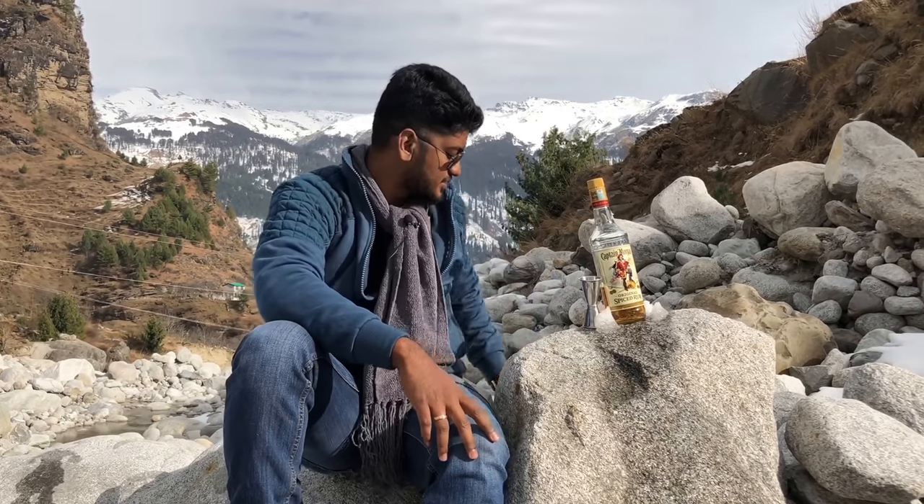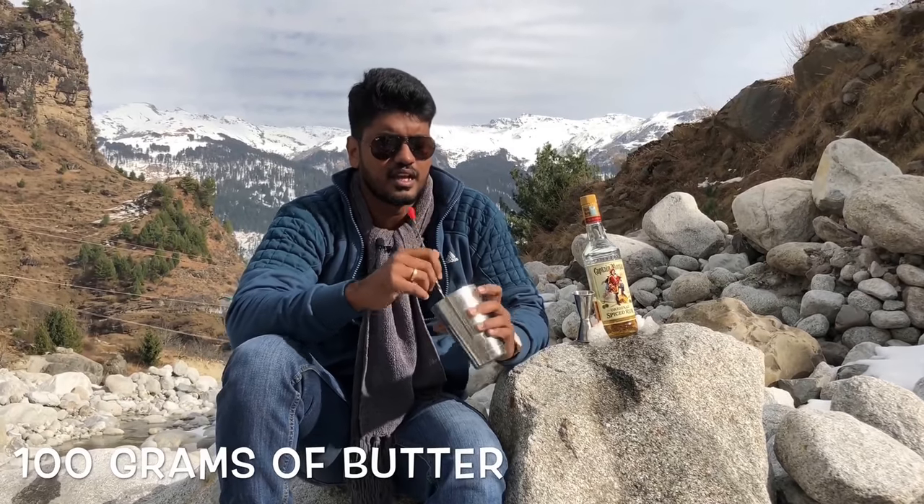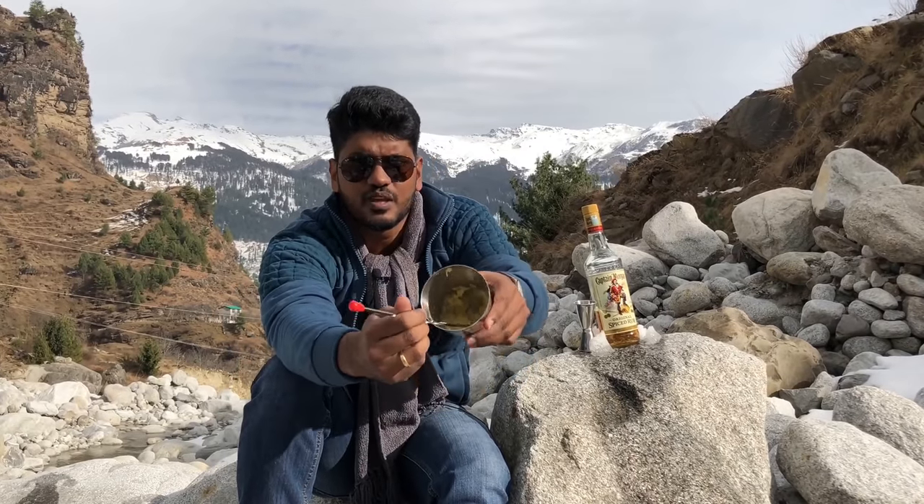One of the best and the easiest hot cocktails that you can whip up this winter is unarguably the Hot Buttered Rum. As the name has it, you need a little bit of butter — probably half a stick of butter, which roughly comes to about 100 grams. What you need to do is melt the butter to a batter-like consistency. Make sure you don't over-melt it and make it all liquidy.